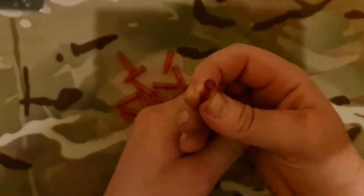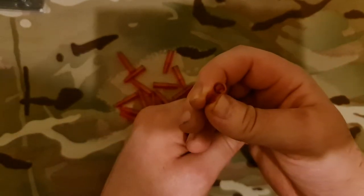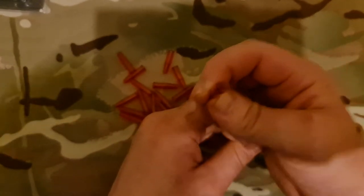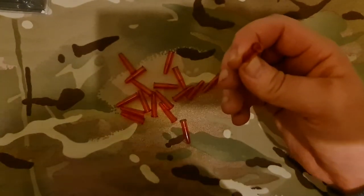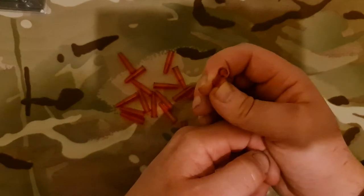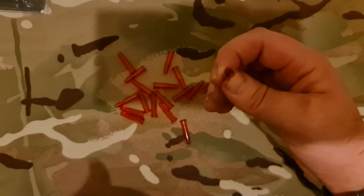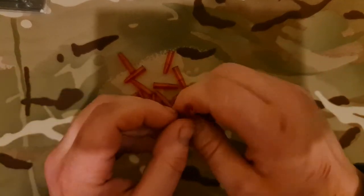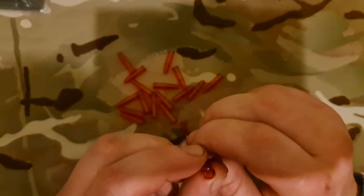Even a worn snap cap is not totally useless. If you're training your son or daughter in basic firearm safety with a 22LR rifle, you could put this worn one in the magazine — it will load in and it will cause a stoppage. You can then watch and see how they deal with it: do they keep the rifle pointed downrange, are they confident handling it, or do they make a mess of it? Then you know whether they need more training.